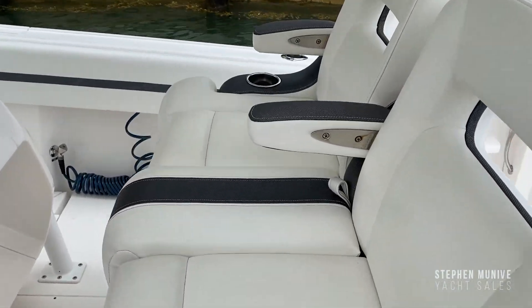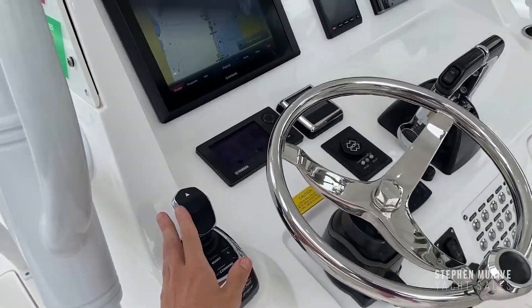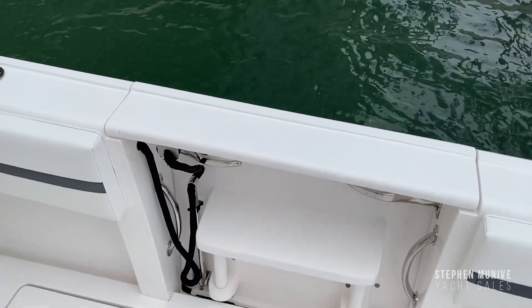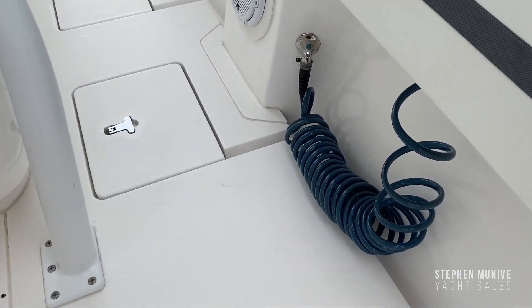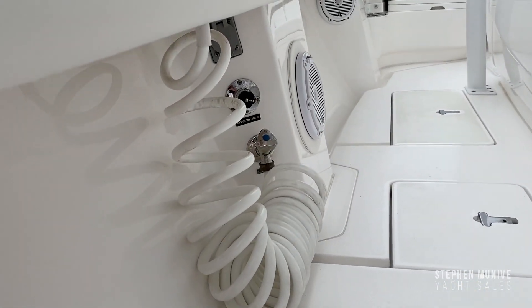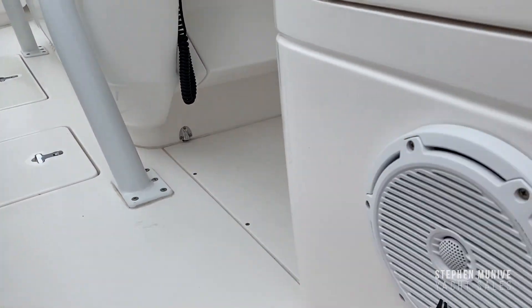They call this the Ocean Elite. These are the electronics — it does have joystick and a bow thruster. It does have a fold-out dive door. I can see that it has fresh and raw water hookups under the gunnel. I see a battery charger under there and a waste tank flush.